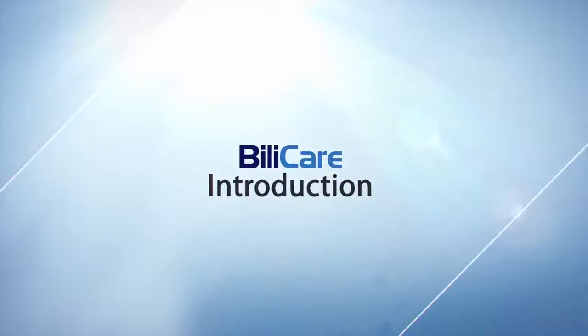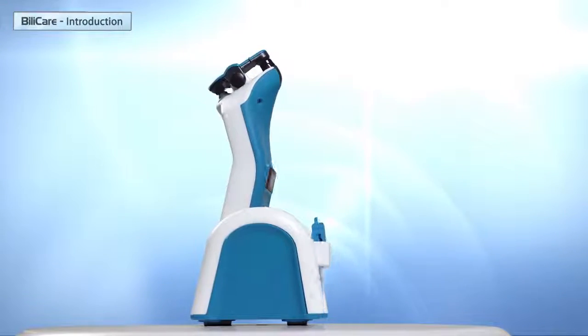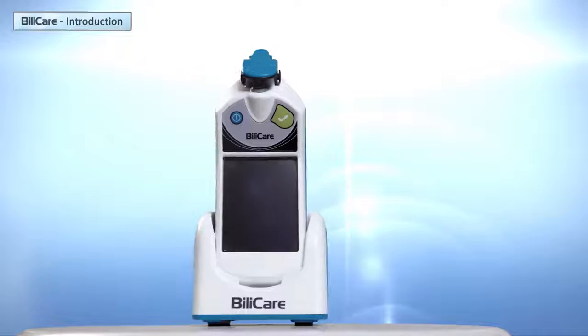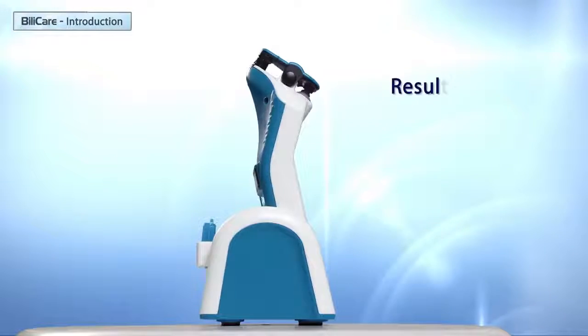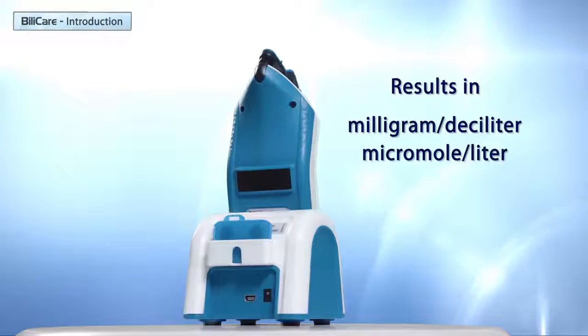This video will show you an introduction to Bilicare. Bilicare is a non-invasive transcutaneous bilirubin meter for neonates. It is a screening device that helps caregivers decide whether a neonate should undergo an invasive blood test for bilirubin measurement. The results may be displayed in milligrams per deciliter or in micromoles per liter units.